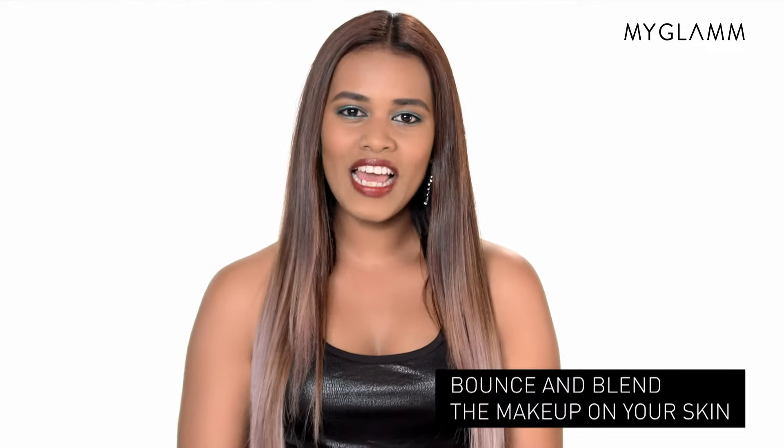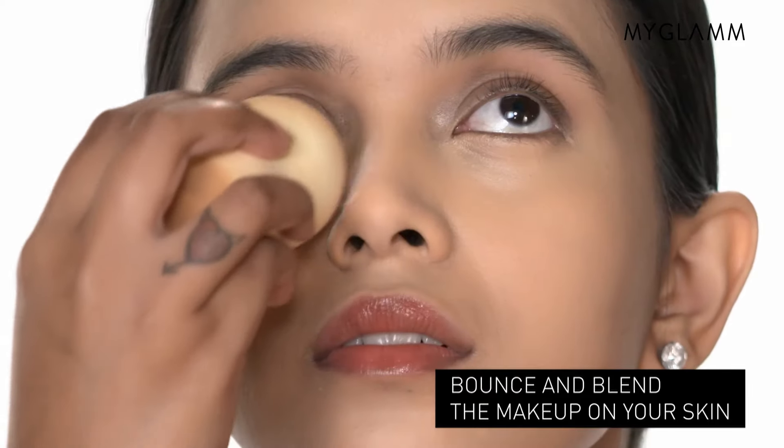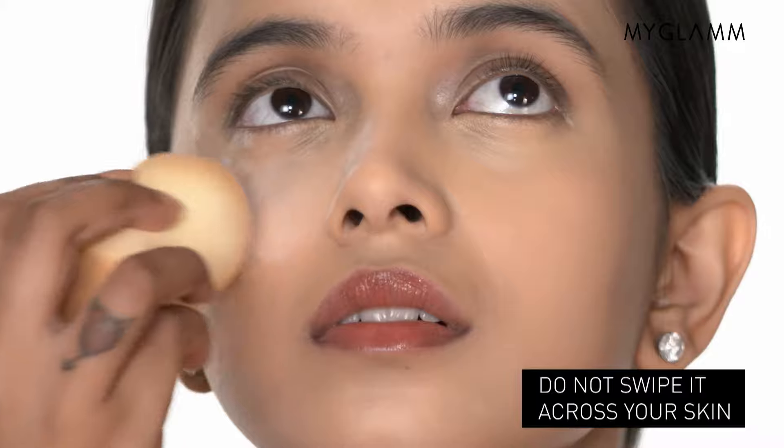When wet, the sponge doubles in size and becomes even softer, returning to its original size when it air dries. The key to applying makeup with a Makeup Blender Sponge is using a bouncing or a stippling motion instead of a wiping or a sweeping motion.